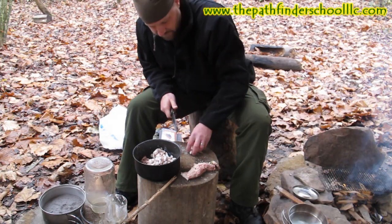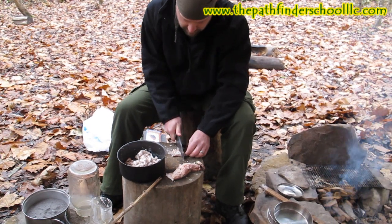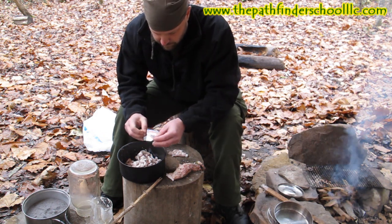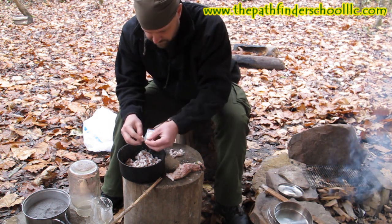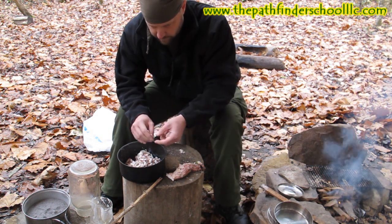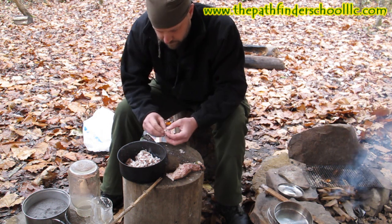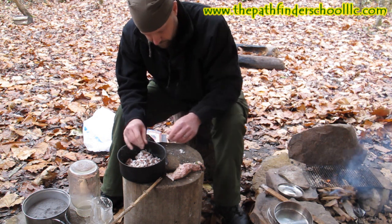So the first thing for making lye soap is we're going to render this tallow again. I had some questions last night about the candle video segment asking about tallow versus lard — can any fat be used from any animal? Tallow is kind of a fancy word for fat, but so is lard. The difference is lard usually stays fairly soft at room temperature, while tallow will be hard at room temperature. That's why deer tallow is so good for what we're doing, and now we're going to make soap with it.